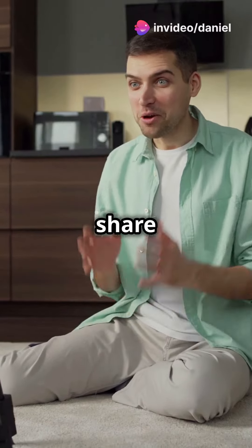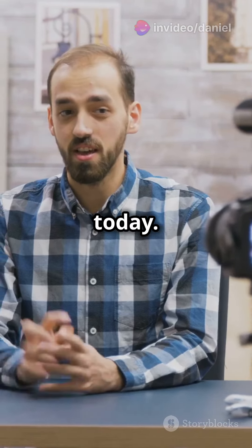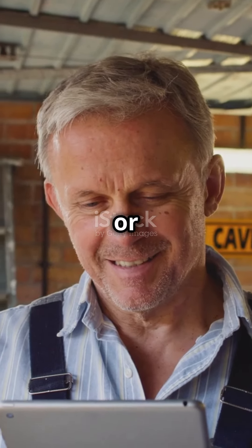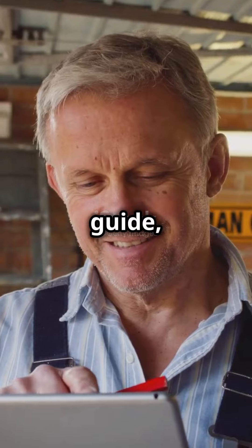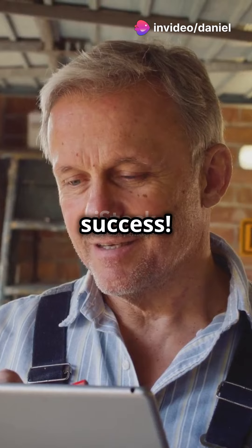You need to watch this if you're ready to share your DIY skills with the world. Get ready to launch your YouTube channel today. Whether you're a DIY newbie or a seasoned pro, our guide, DIY Mastery, is your ultimate roadmap to YouTube success.